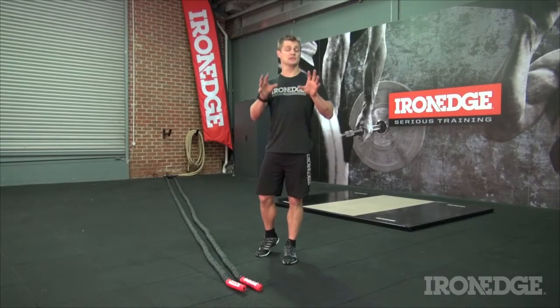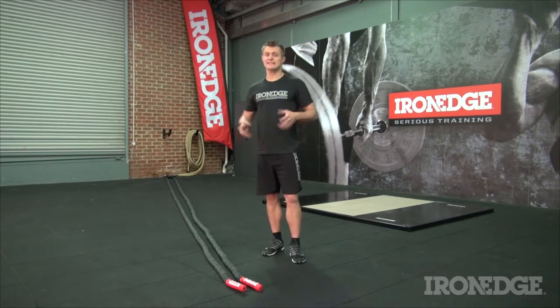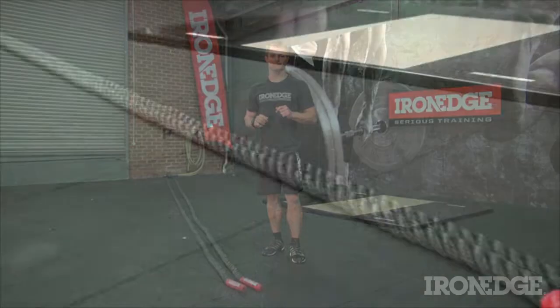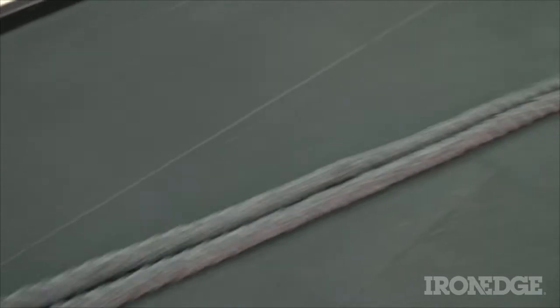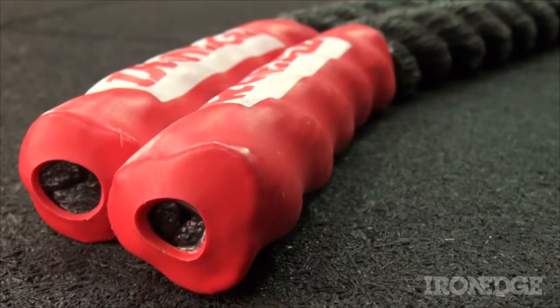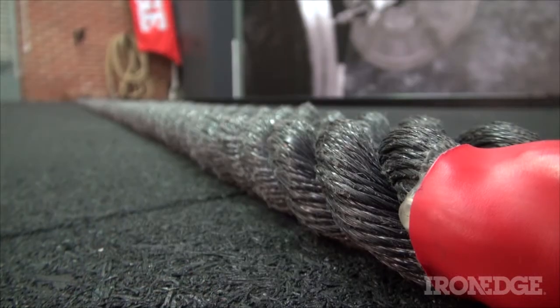Enter the Enduro Rope — the newer and lighter addition to the power rope family, aiming to give more variety and added benefit to this epic conditioning system. Measuring 15 metres long, the Enduro Rope has the evil black appearance of something far more sinister than an Iron Edge power rope, with red end caps to protect against fraying.